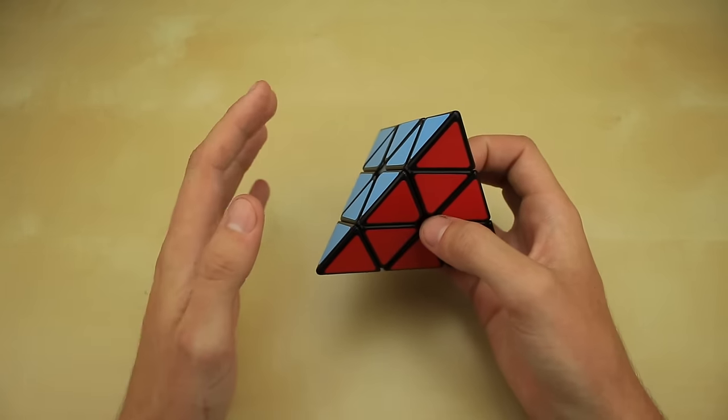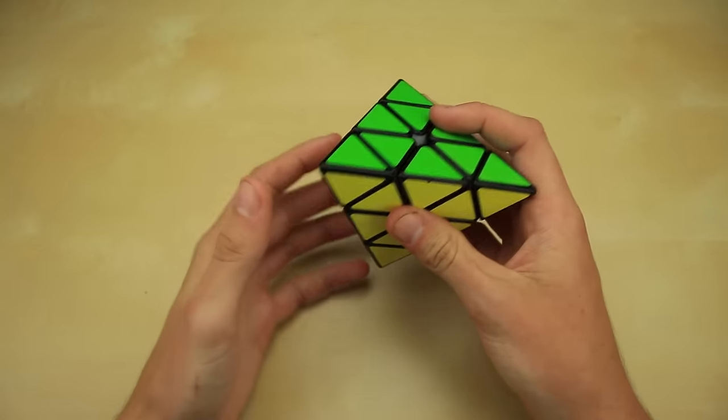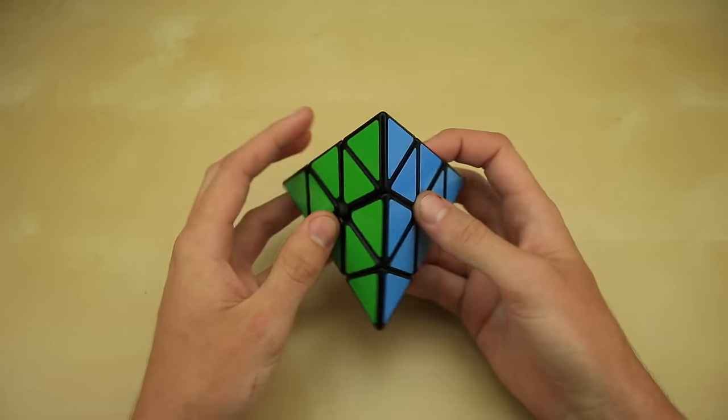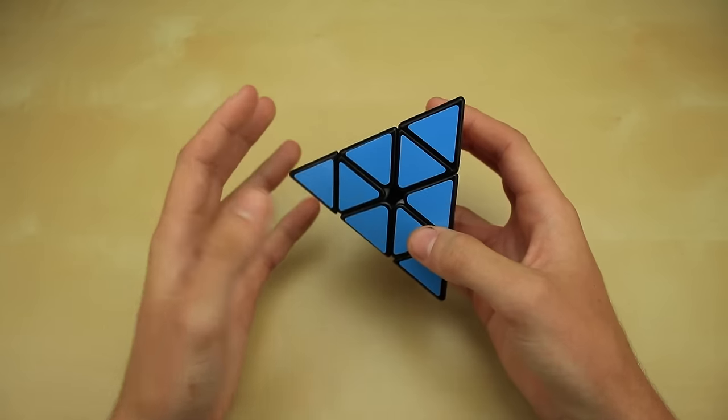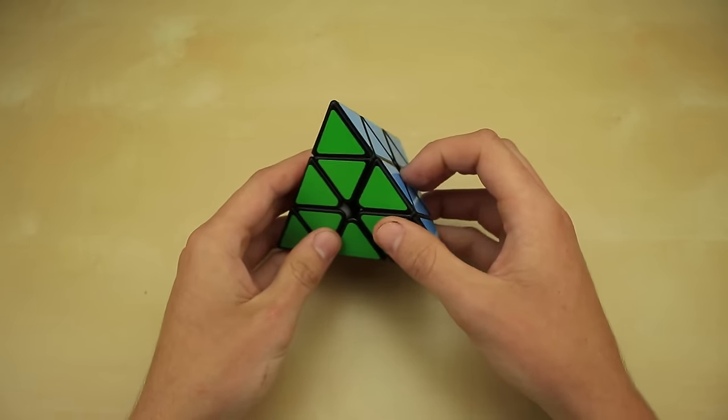It's definitely not necessarily the easiest way to solve a Pyraminx — there are easier ways you can learn — but I would recommend beginners learn this method because it'll allow you to get pretty fast. You can get down to close to 5 seconds using this method, and it will allow you to expand very easily to even faster methods like L4E in the future.